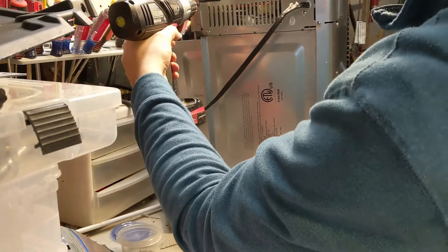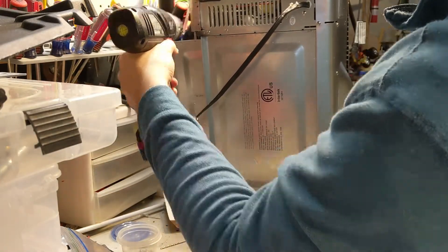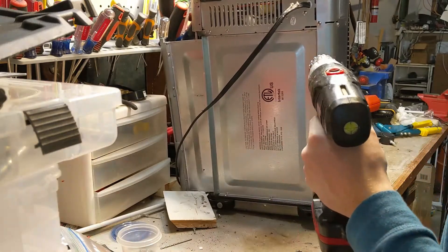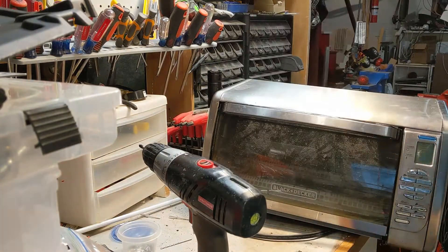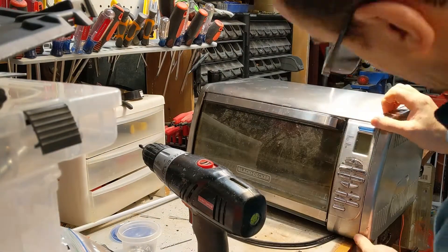Take off these for the front panel. This drill is so heavy, it's hard to aim it. Let's get to this thing — it's annoying me. So what can we get off now?